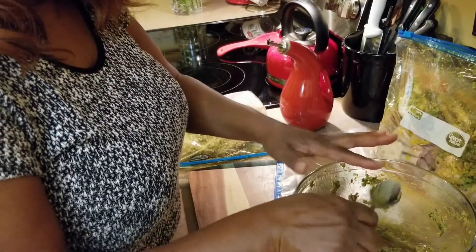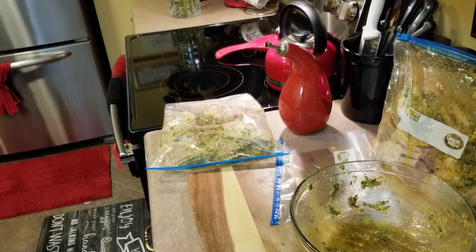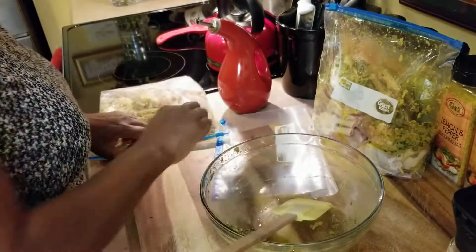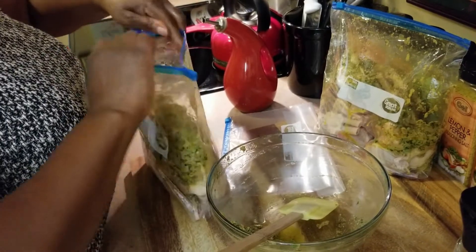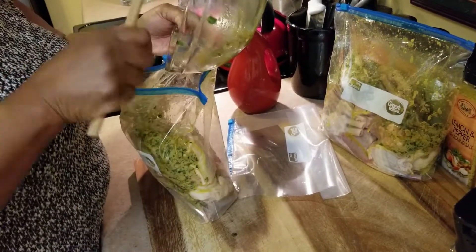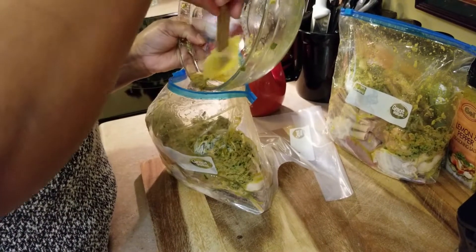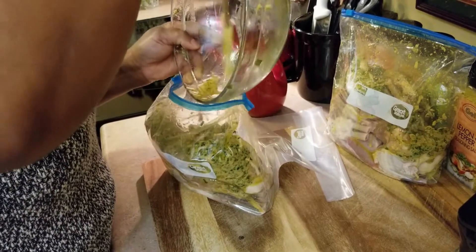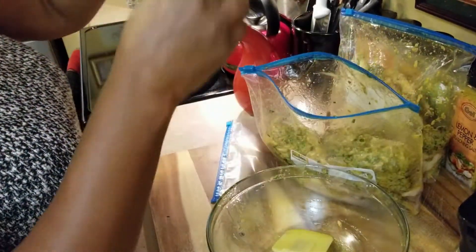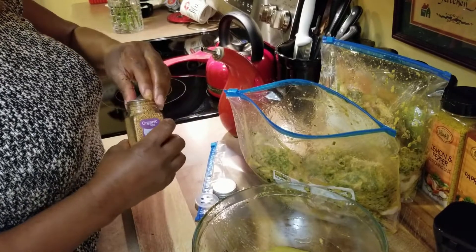Let me go get a spatula to make sure I scrape all the marinade off the bowl. I never did this recipe in the oven — I've always cooked it on the grill. I just like the way it cooks on the grill, and it doesn't take very long. I also almost forgot my mustard seeds — I always put mustard seeds on them. I'm just going to sprinkle a little in the bag.